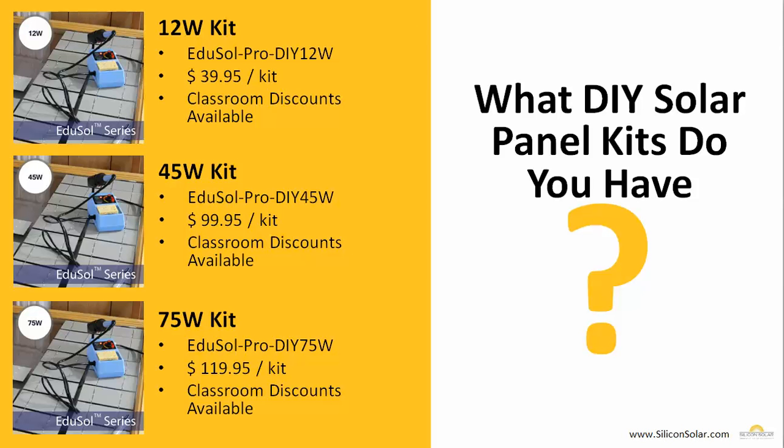We currently offer three DIY solar panel kits: a kit to make a 12-watt solar panel, a kit to make a 45-watt solar panel, and a kit to make a 75-watt solar panel. They range in price from $39.95 for the 12-watt kit all the way up to $19.95 for the 75-watt kit. And also, if you're purchasing something for your classroom, a large children's group, or any other group interested in solar energy, we do have bulk and classroom discounts available on each and every one of our DIY panel kits.